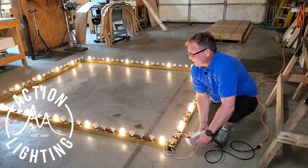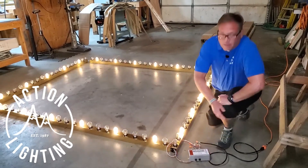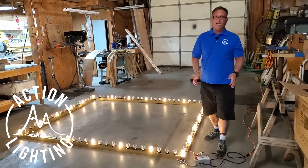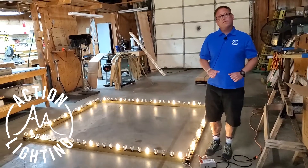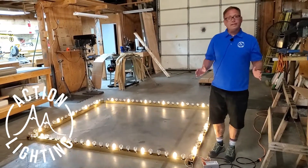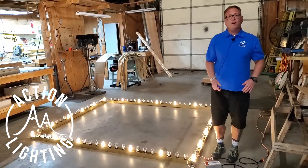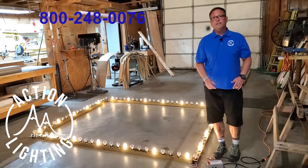Let me slow this down for you a little bit, there you go. At Action Lighting, if your imagination can think it up, there's a good chance we can build it. So if you're looking for any custom channel marquee signs or anything like that, Action Lighting is your first stop. Give us a call at 800-248-0076.